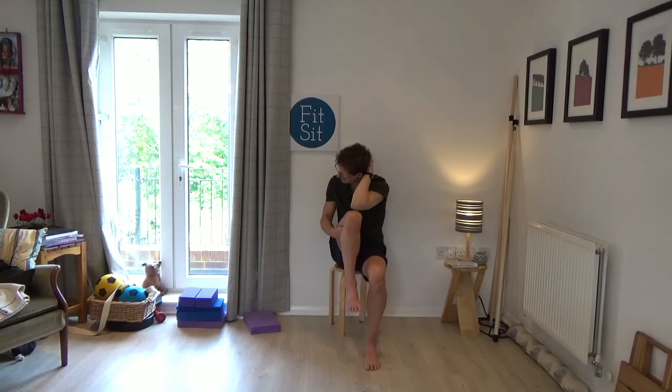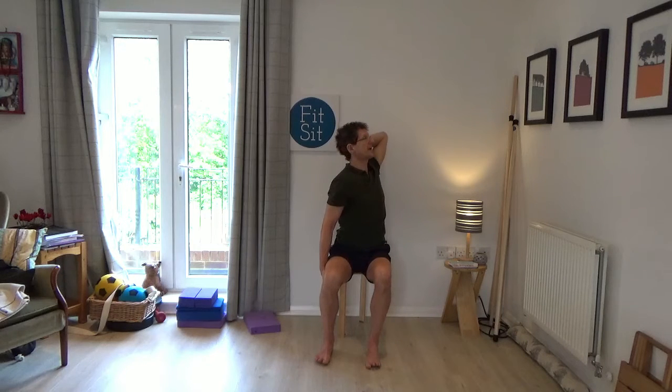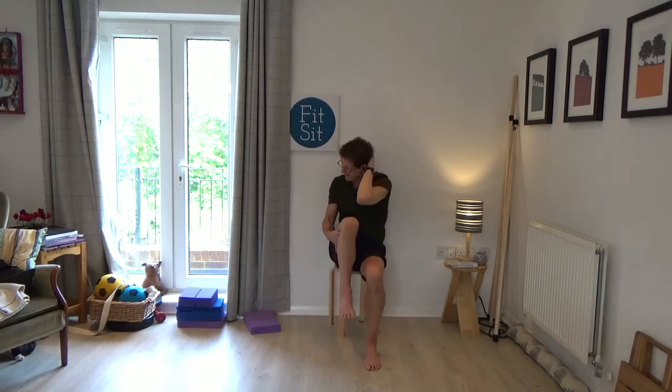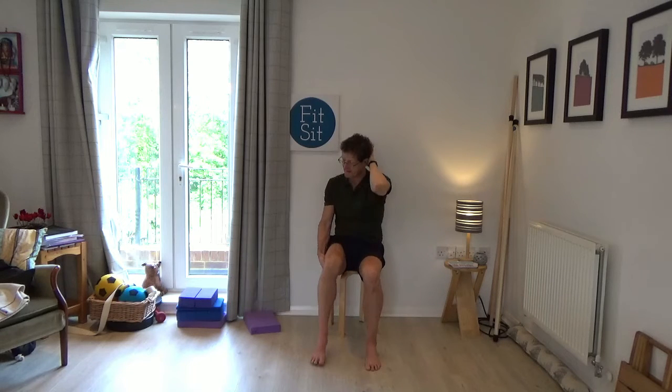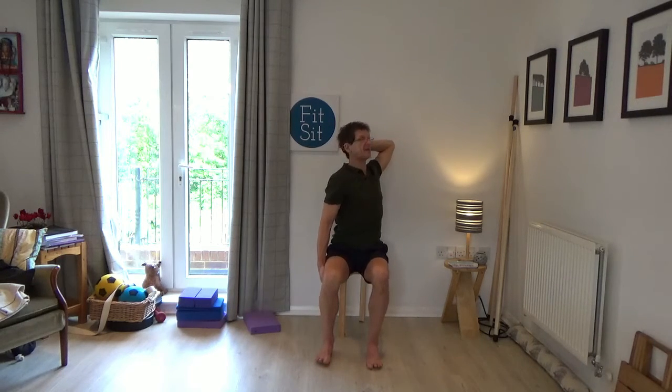Bring the left hand behind the left knee and again elbow towards the knee. Put the foot down and spiral the elbow — look towards the elbow with the head and eyes. Then elbow towards the knee and push the foot down to release. One more time: elbow towards the knee, pushing the foot down to open up and out.